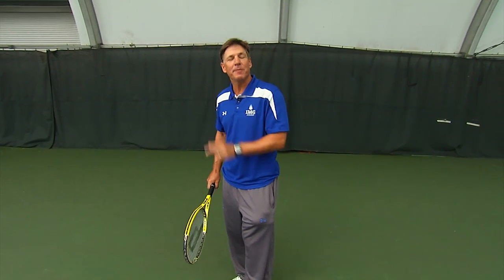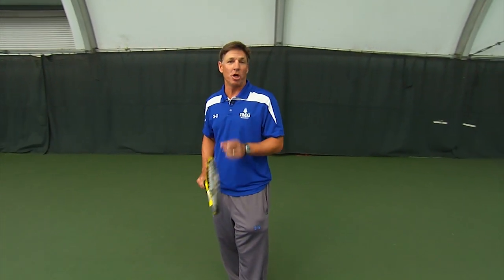That concludes our serving series. Remember, the serve starts the point in tennis, so practice those tips, work on those fundamentals, and you're going to improve your serve.